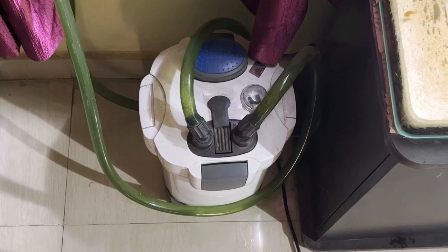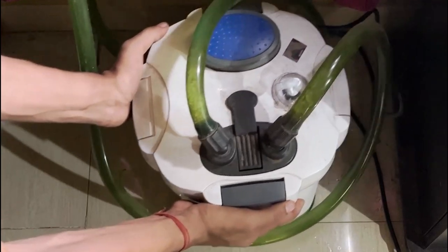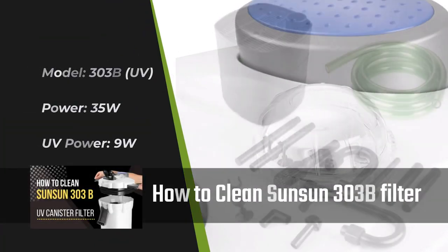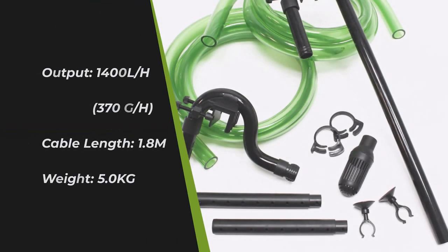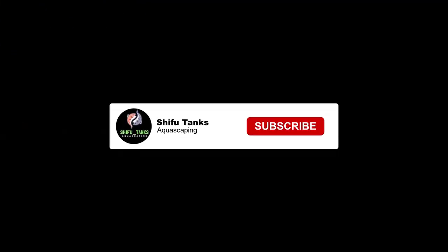I use a Sunsun 303D UV canister filter. As per the company, water capacity is around 1400 liters per hour, though the actual flow is closer to 1000 liters per hour, which is more than enough for a 2-foot tank. The general rule of thumb is that tank water should pass through the filter media 3 to 4 times per hour to meet good water flow and filtration.